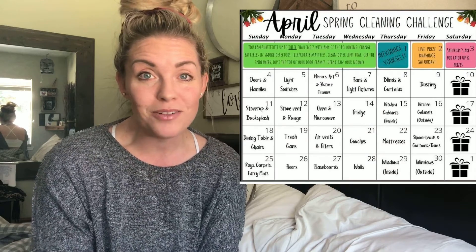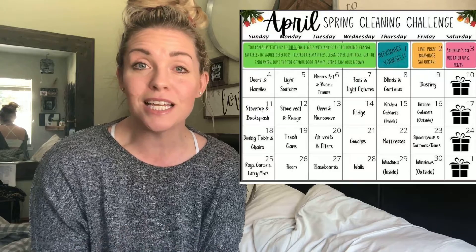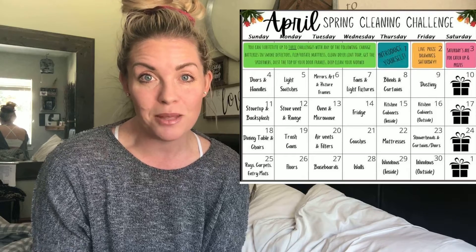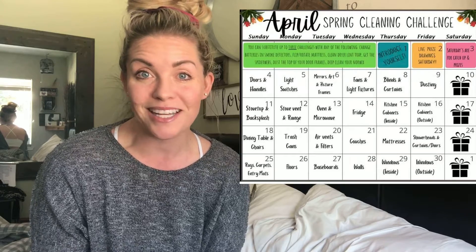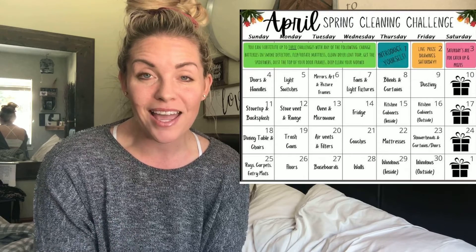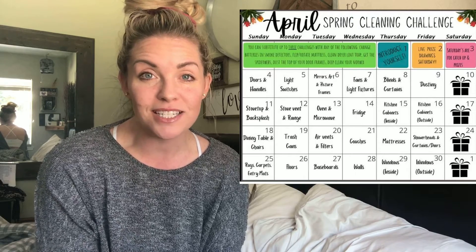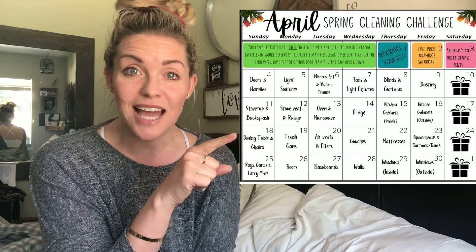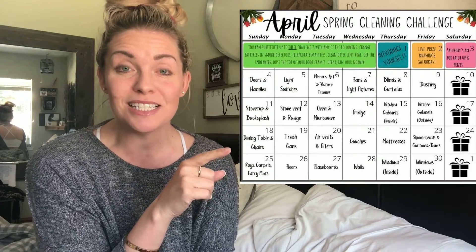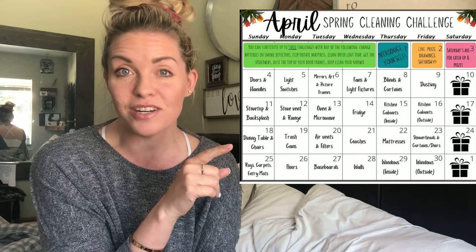You can skip around if you want to. The point is just to have a place to come for ideas during the month — a little bit of accountability. I'll root you on every day. Come back and check out each day for the daily task, or just take a look at the calendar — it will give you ideas for spring cleaning every day.